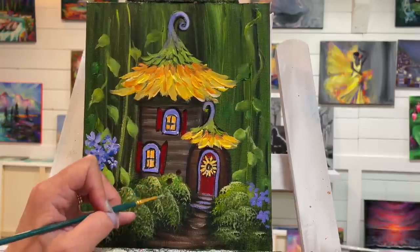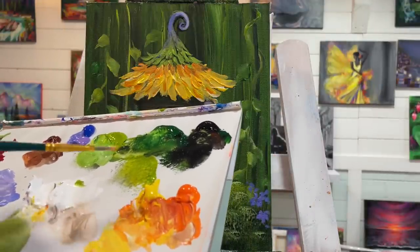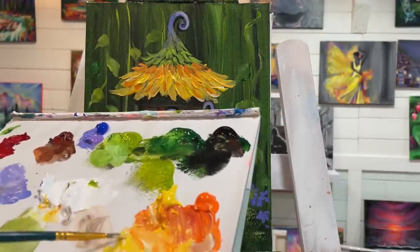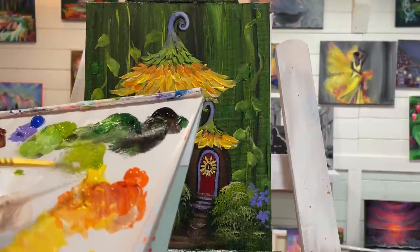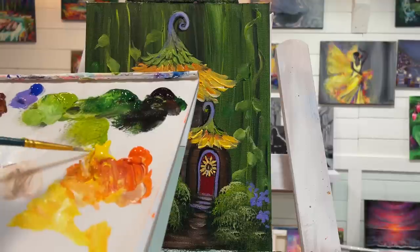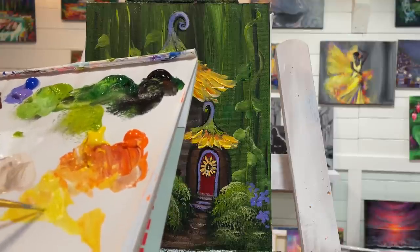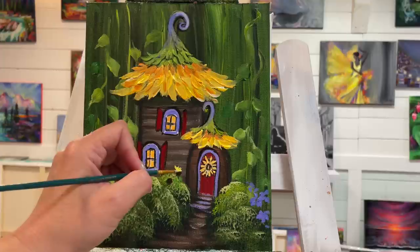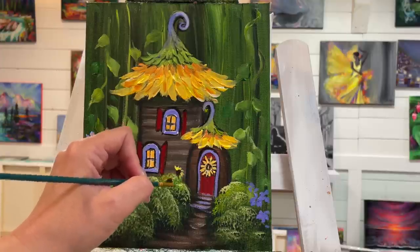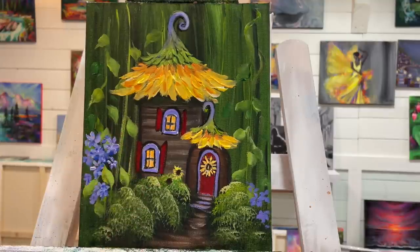I'll wash my brush out, take some white, and a little white and yellow. Just mix a little bit more up here — I had too much water in my brush. Just a little bit here — little baby petals, not a lot of pressure. That is so cute!